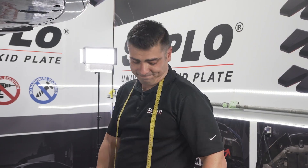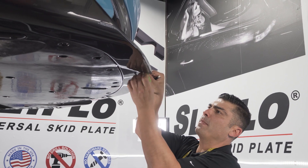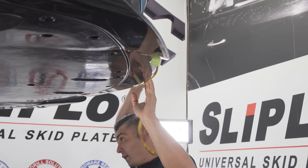Now it's time to measure. Get your tailor tape out and let's do some measuring. We're gonna put this right there and tape it to figure out exactly where our center point is.